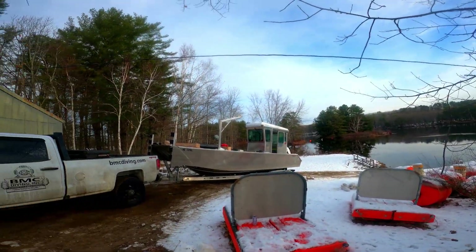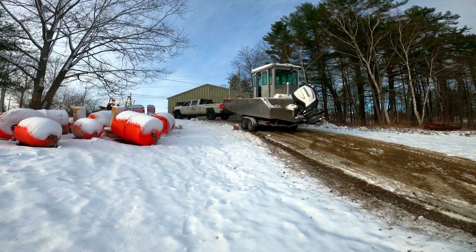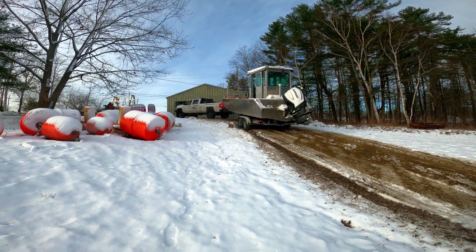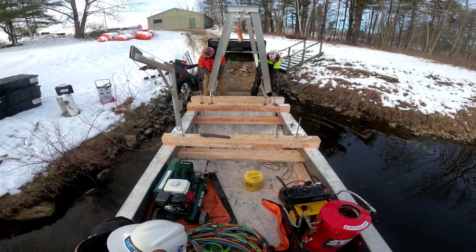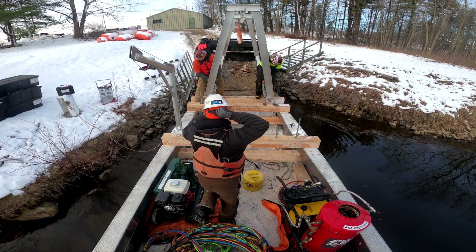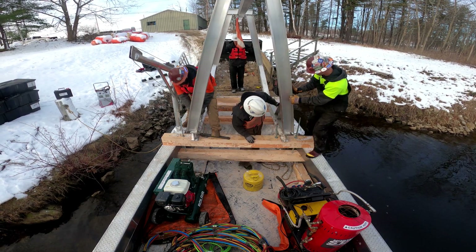We've got to put the boat in the water and put the A-frame on top of it so that we can pull gates off of this dam and replace them with trash racks. Let's go.